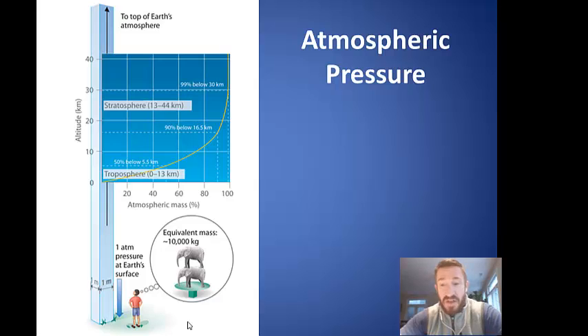Pressure also varies with altitude. For example, if you're in Breckenridge, Colorado, which is about 9,600 feet above sea level, instead of the air pressure being 760 millimeters of mercury, it's about 520 millimeters of mercury. They say the air is thinner, which means there's actually a smaller column of air pushing down on you. As seen in the illustration, a man standing at sea level would have a much larger column of air pushing down on him than if he were at higher altitude.